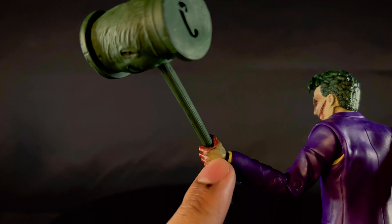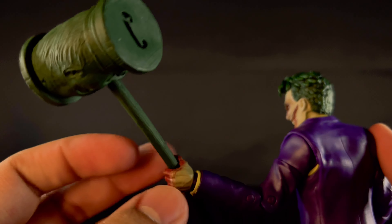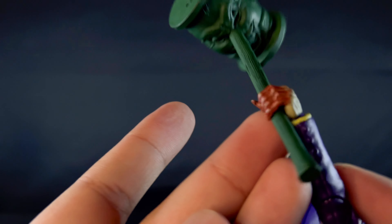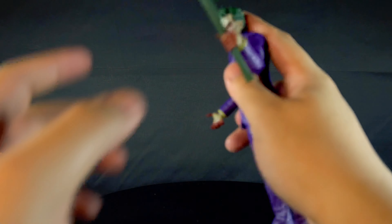Since it's solid PVC, when you try to pose him with it, it's tricky. He has a mallet-swinging action or something, and it was really hard to get in his hand, so I'll just keep it in there.